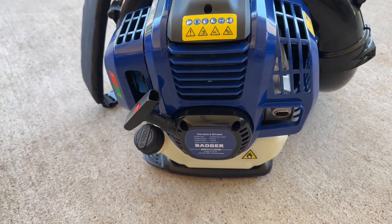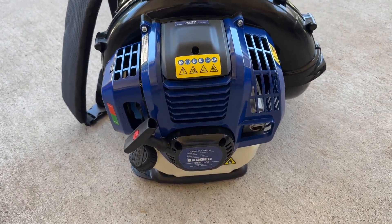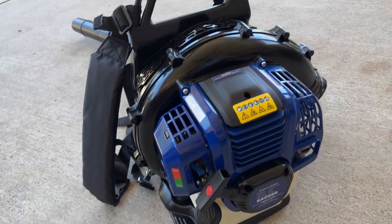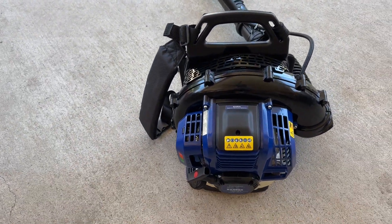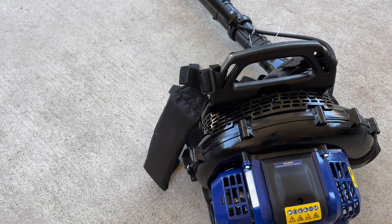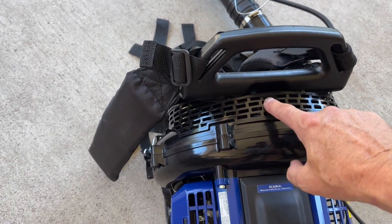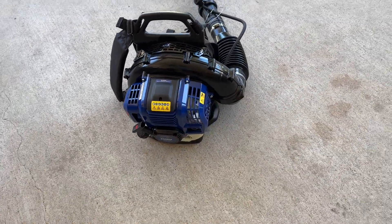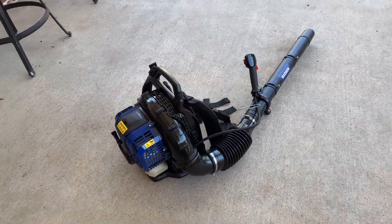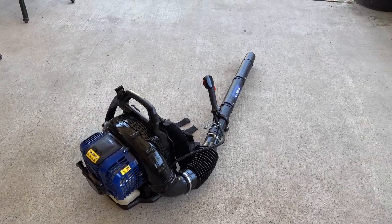It runs on two-cycle oil. I've just started it up for a second because I wanted to make sure it was running and we could get it started. I have very little gas in here, so I'm gonna try my best to actually get this thing going. A couple of little things I noticed — we got a little bit of a broken piece of plastic, but all in all, I've looked at some others, some Stihl and some Echoes before, and it seems like it's well made. So I'm gonna get this thing started.